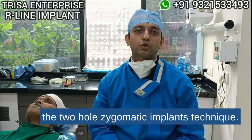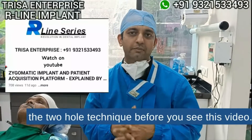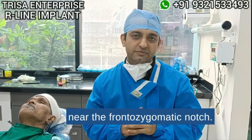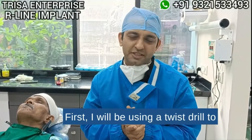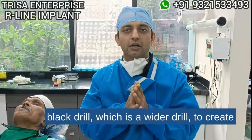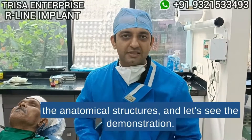Today I'm going to demonstrate the two-hole zygomatic implants technique. For those still confused, I recommend watching the model demonstration and the lecture on the two-hole technique before this video. We are going to raise the flap, create one osteotomy near the front of the zygomatic notch five millimeters away from it, and one near the second premolar. I will use a twist drill to enter the osteotomy and, if required, a blank drill — a wider drill — to create these osteotomies for the zygomatic implants.